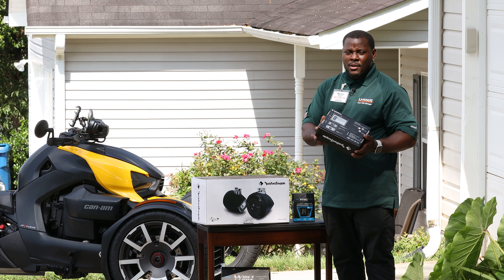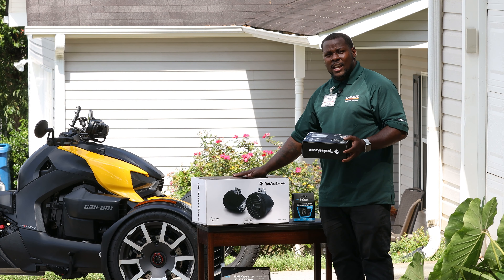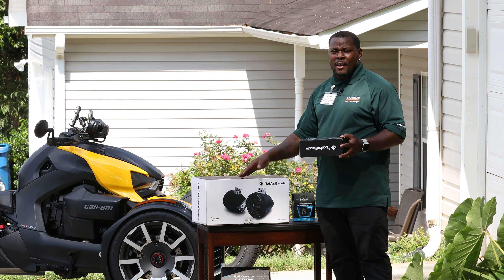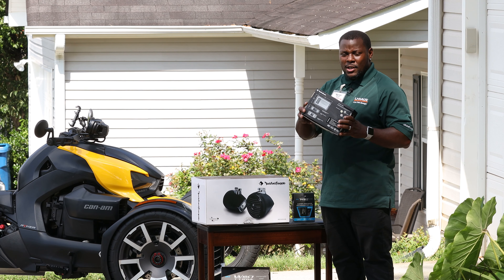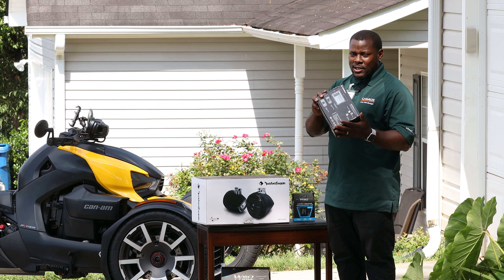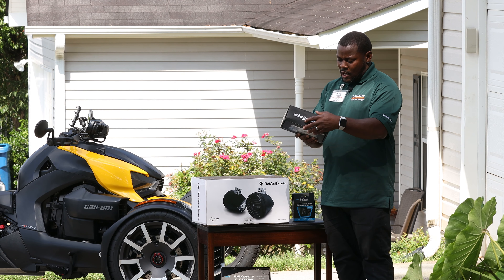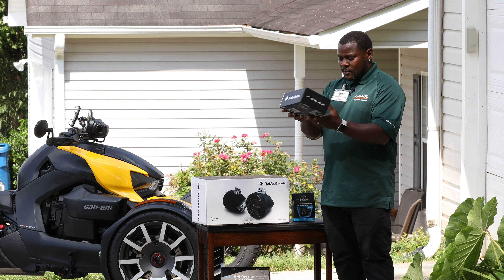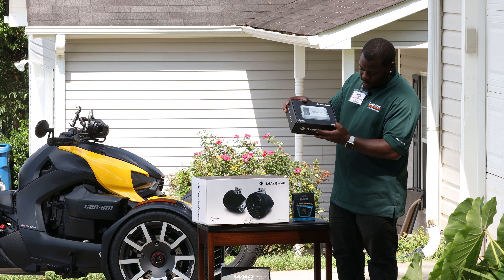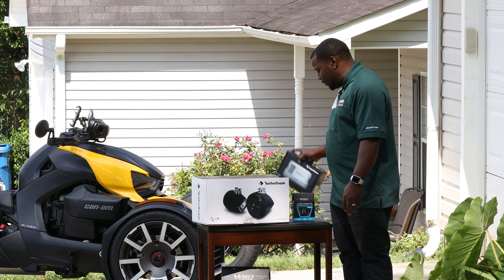We got a Rockford marine amp, so all this stuff can withstand water — you don't have to worry about rain or anything messing with it. Of course, we're going to put the amp in the front trunk because I'm not sure how much water can get on it there. The amp we got is the TM400X2AD — that's the amp we went with.